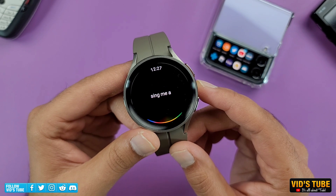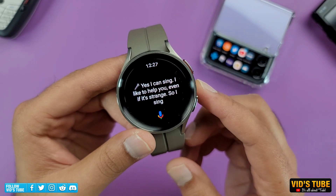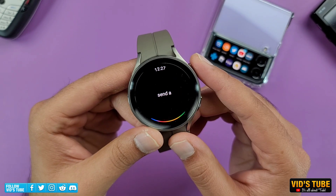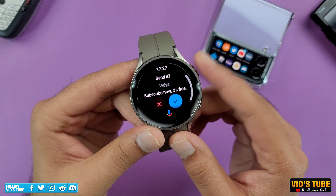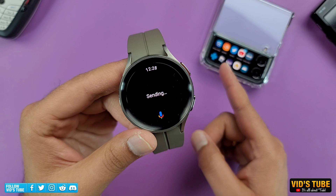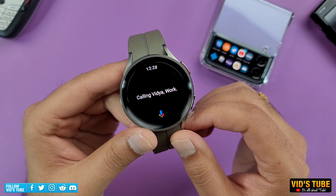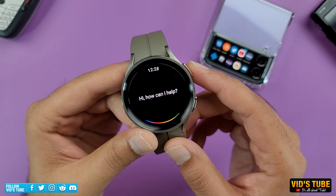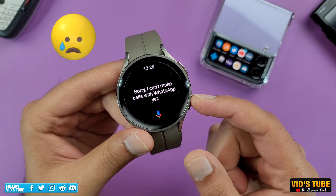Sing me a song. Yes, I can sing. I like to help you, even if it's strange, so I sing. Send a text to Vidya. Ready to send it? Sending your message. Call Vidya. Calling Vidya. Work. Call Papa on WhatsApp. Sorry, I can't make calls with WhatsApp yet.